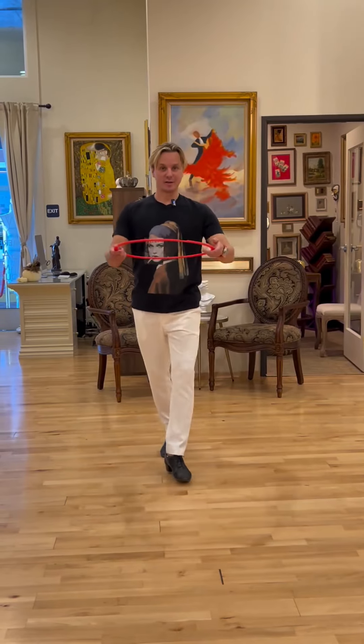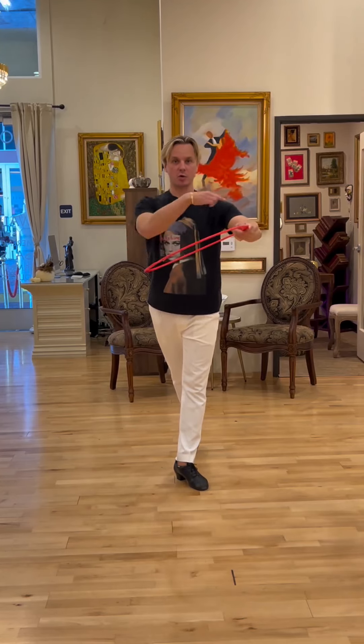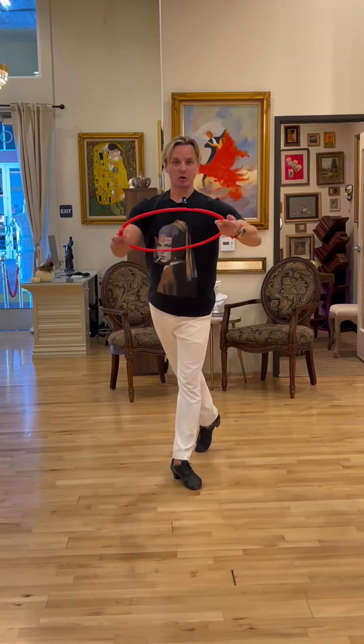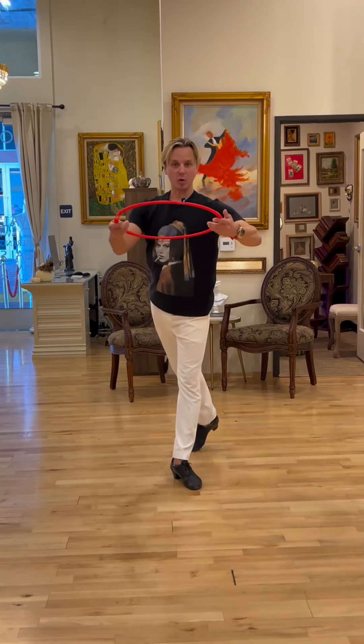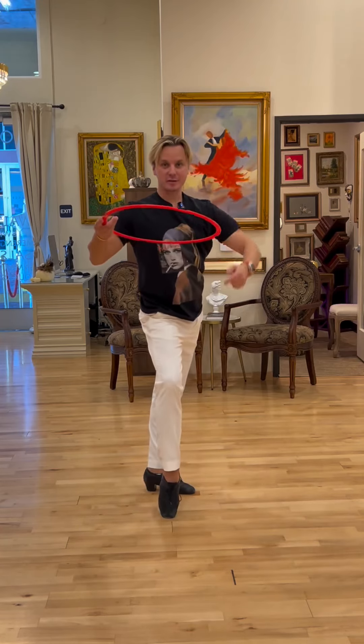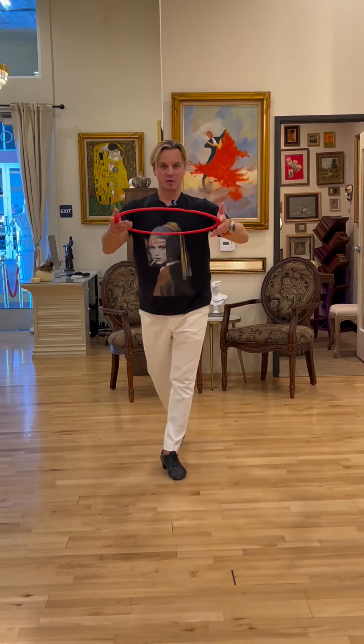How to dance cha-cha better. Imagine you hold something in front of you in order to square up your upper body on top. Now for the lower body, as you take a step from your split weight position, try to create a massive hip twist before each walk and before each leg step.